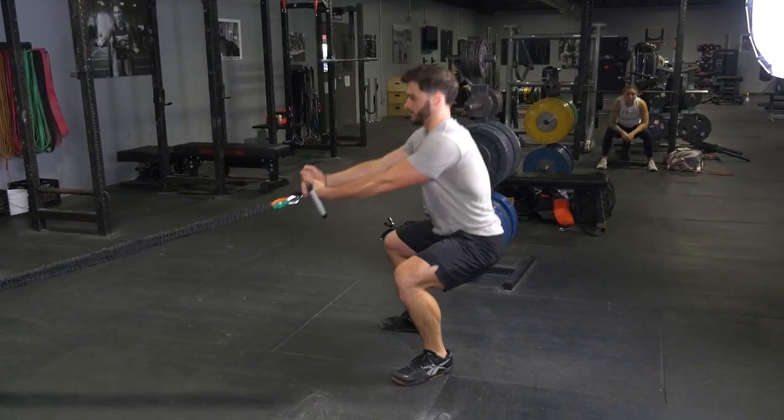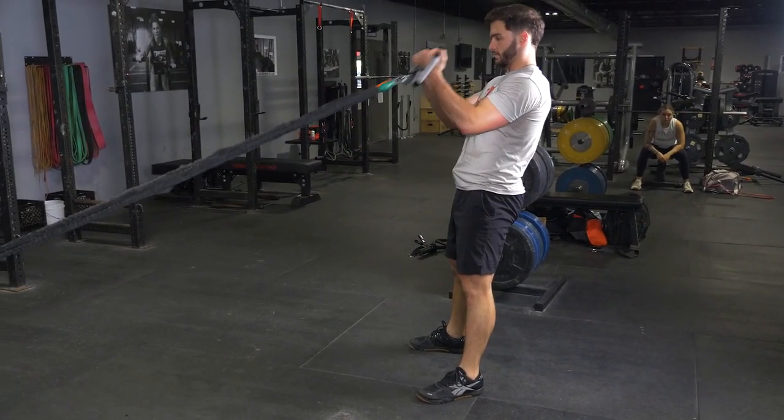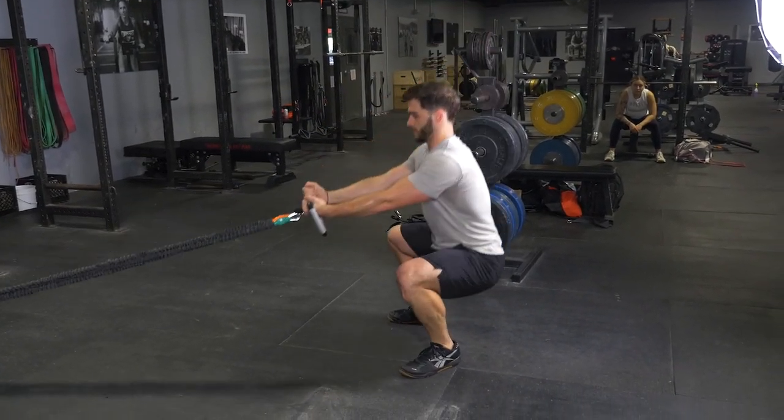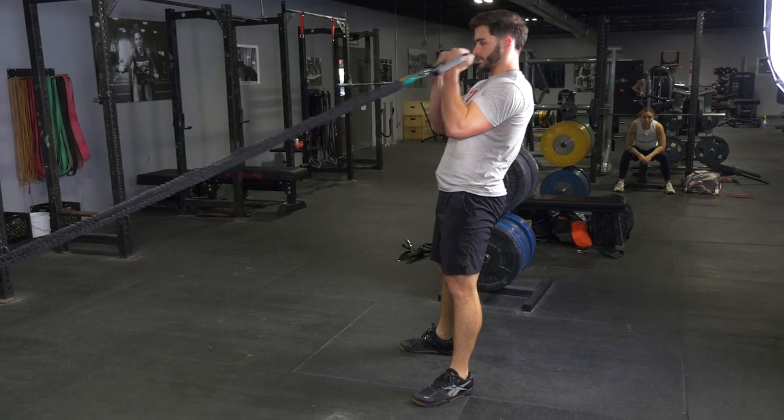To begin the movement, push your hips back, knees out, and squat down keeping your weight on your heels until the top of your thighs are parallel with the floor or below. Stand back up.